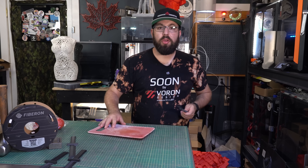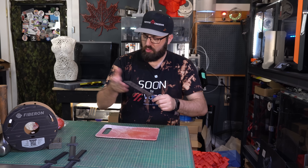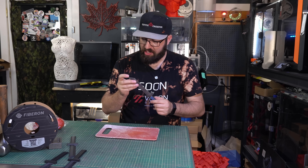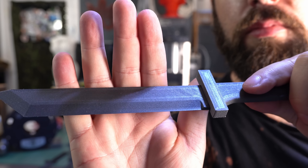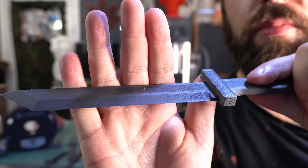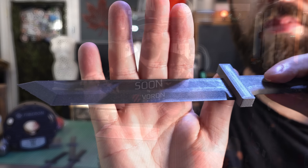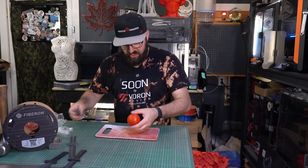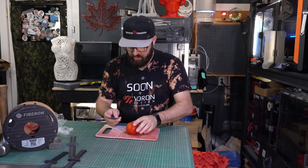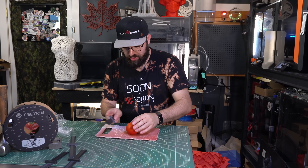We must go smaller. So what's less than 0.1? What about 0.05? Again printed on the flat PEI. And — I poked myself there, that tip is a little pointy. So 0.05 layer height now. We'll start with the tomato and then we'll move on to the other stuff.